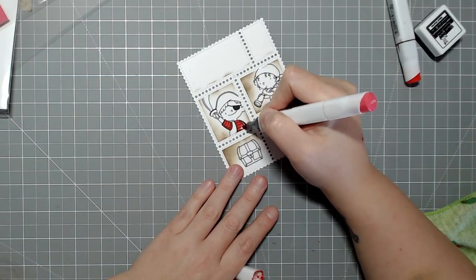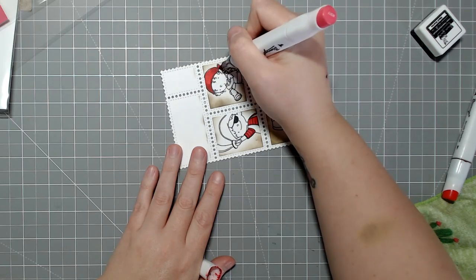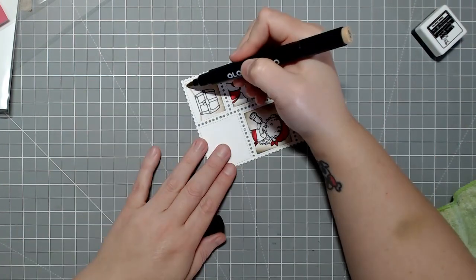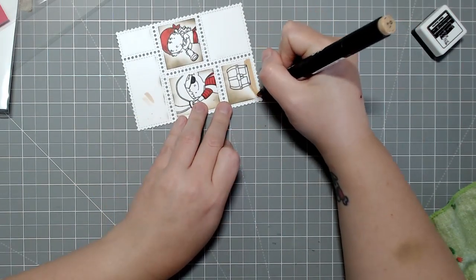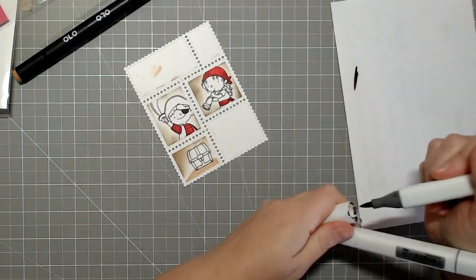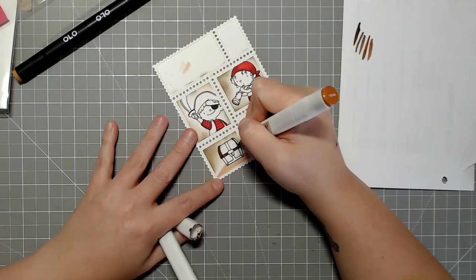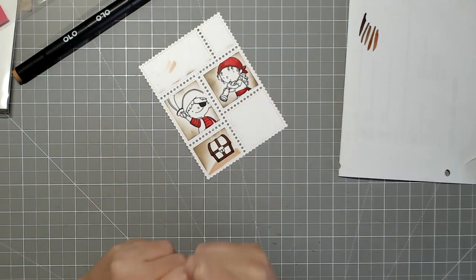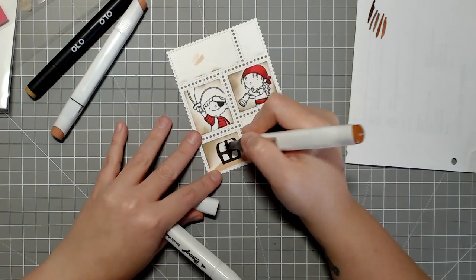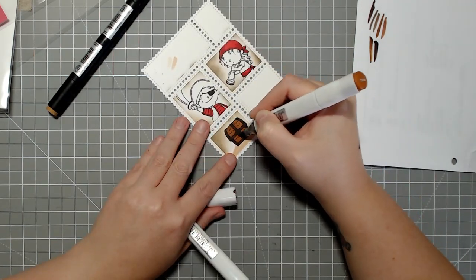I really love the way these pop off the background, especially since I stamped the entire background. Normally I love white borders on my cards, but this time I went with Desert Storm cardstock for the base and fully stamped it. The white borders and colors on the stamps really make them pop. I was careful not to touch the characters while ink blending. I considered ink blending in blue to give a sky look, but used the Dough ink since it was already on my desk — I do love how it turned out.